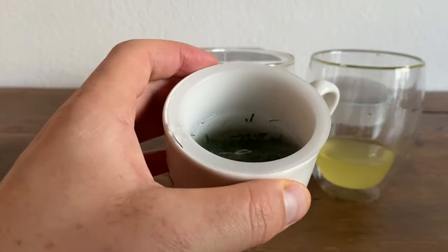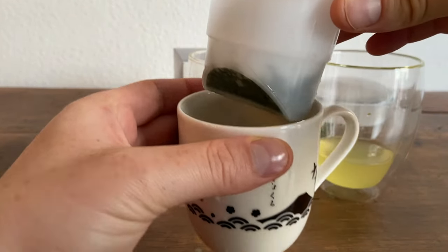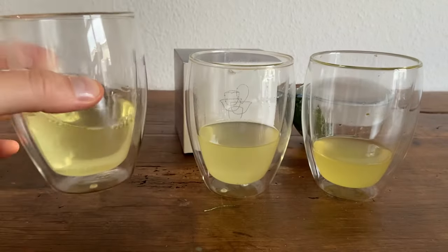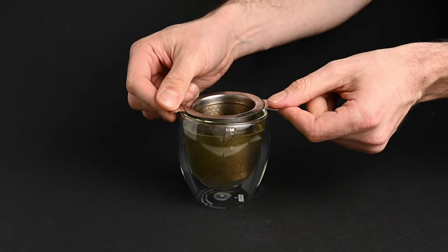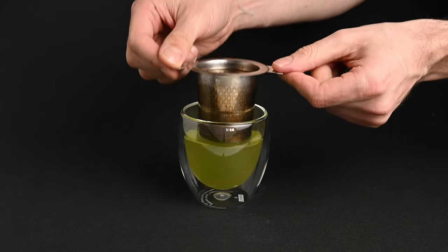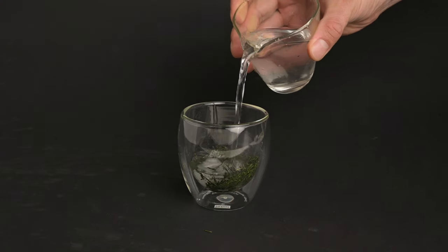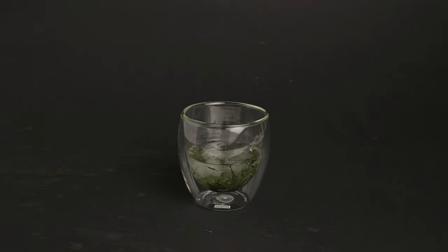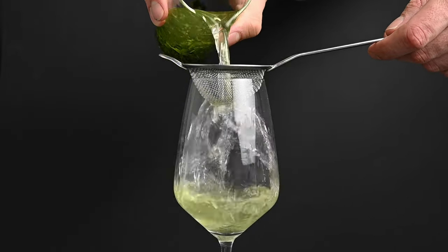Now let's try the final brewing method: the strainer. This method is a happy medium — it doesn't take up as much space as the portable teapot, but the flavor is better than the teabag. This is usually what I end up traveling with personally. I just bring a tea strainer, and almost everywhere I go I can find a glass and some water. If getting the right water temperature is an issue, you can also cold brew your green tea. This means you don't have to put in as much guesswork when it comes to brewing time, temperature, and leaf-to-water ratio — just put some leaves into a glass, brew it in cool water for about an hour, and then filter it out.